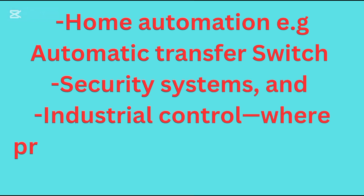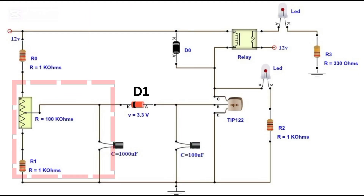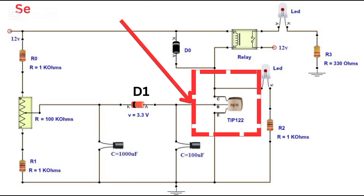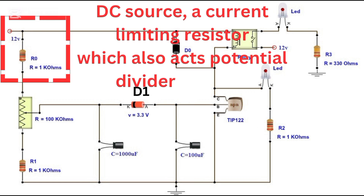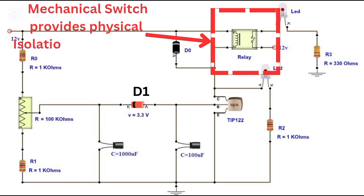This circuit isn't just for fun — it's used in home automation, for example automatic transfer switches, security systems, and industrial control where precision timing makes all the difference. Ready to build? Follow the diagram carefully. Start with the capacitor and potentiometer for the timing section, then connect the transistor and relay last. Always double-check your connections before powering it on.